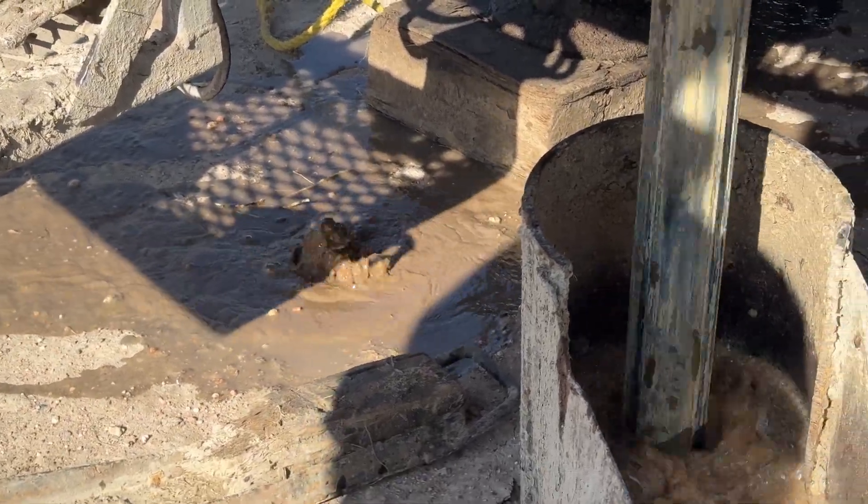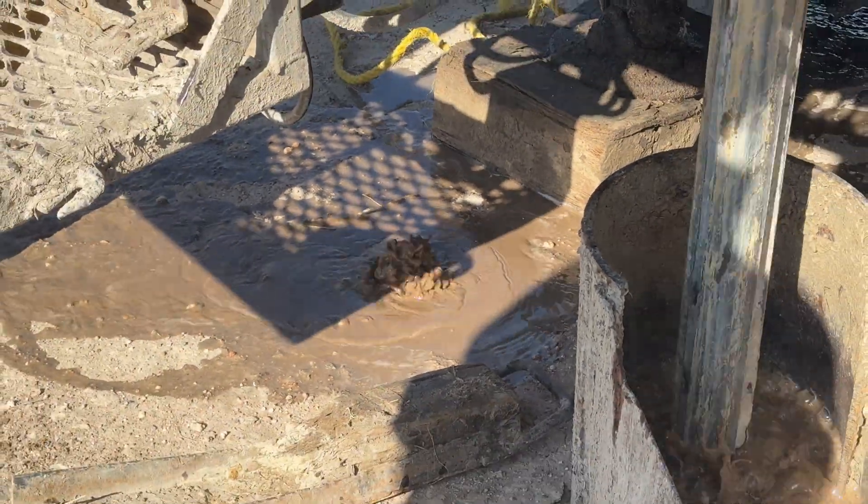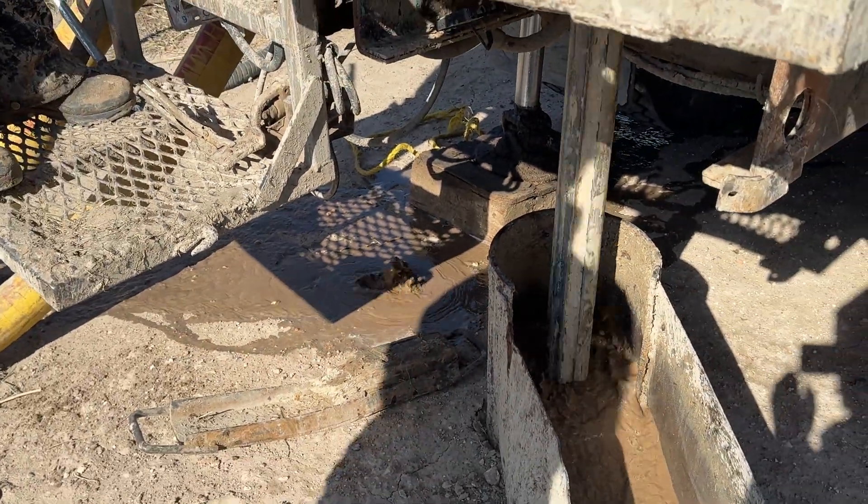We've got artesian water, baby. You guys have done good — you guys haven't even got started grilling. We've got water.